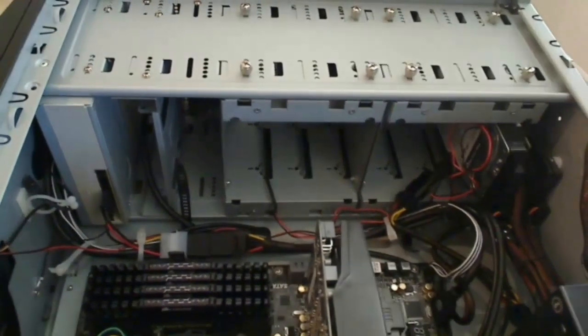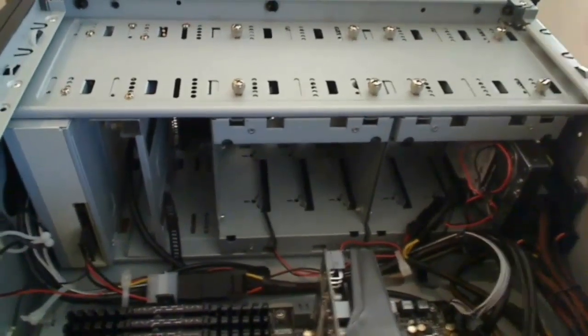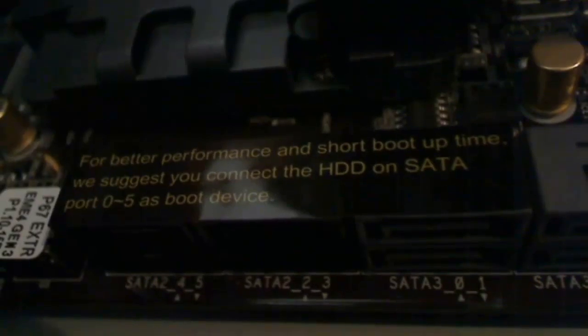First, let's show you the connections on the CD-ROM, hard drive, and SSD, and where they're going to go on the motherboard. On the CD-ROM, the data connection goes right next to the power connection — it's a little L-shaped connector. On the motherboard, we have four gray ports for SATA 6 gigabit per second and four black ports for 3 gigabit per second. For all three devices, we're going to use the SATA 6 gigabit per second gray connectors.